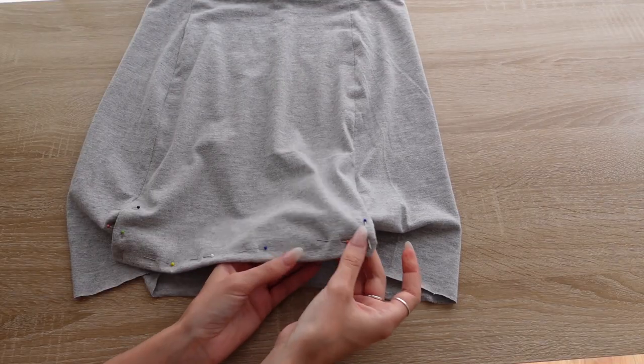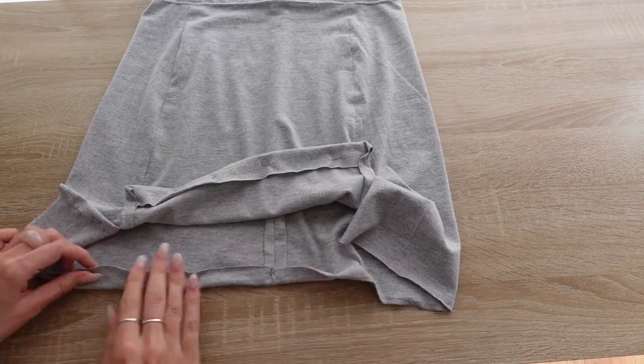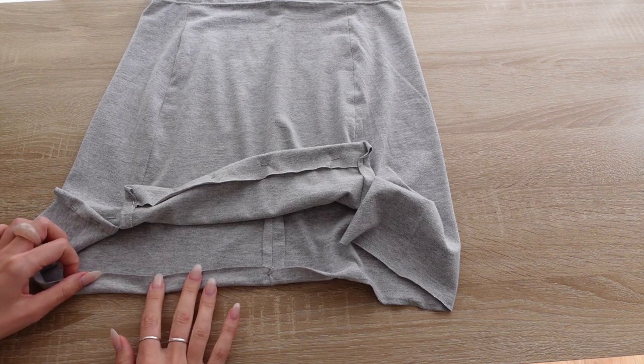When hemming the slits, you need to fold over the excess fabric at the corners and make sure you stitch the seam allowance of that side seam down.